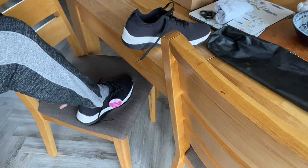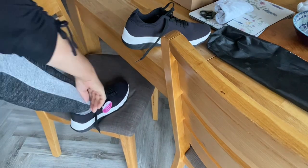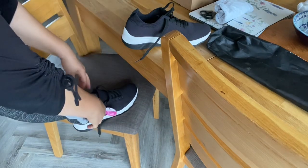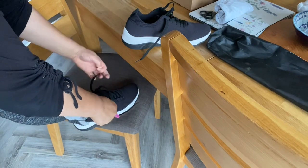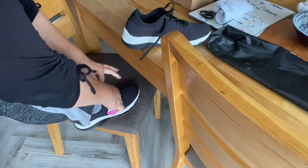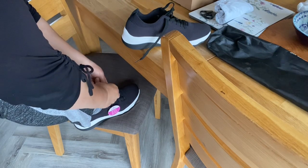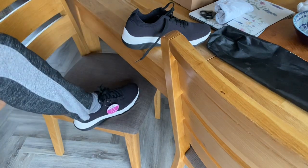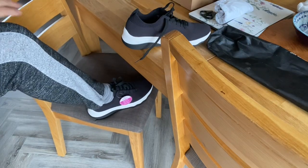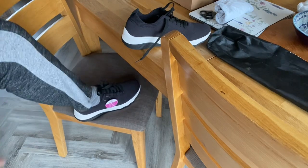Oh, it's very comfy! Oh, it's very comfy! Yeah, it's good. I'll put the other foot in as well and show you.